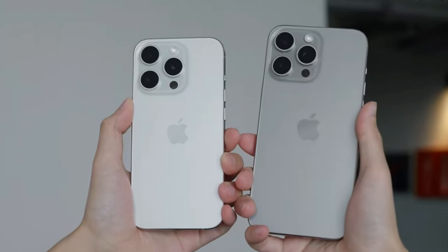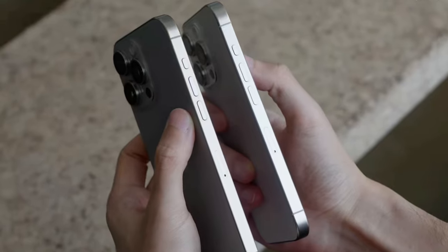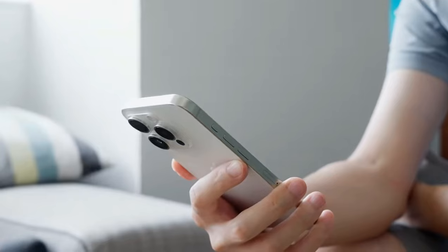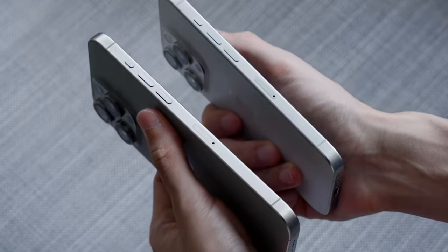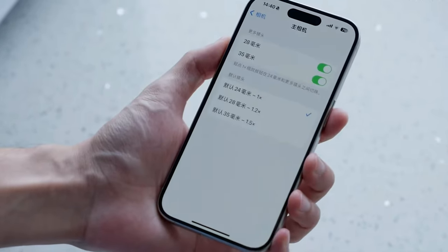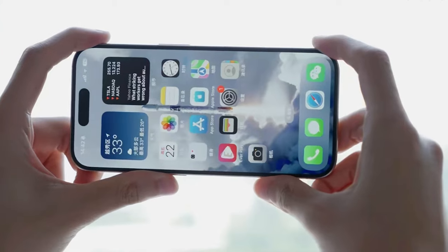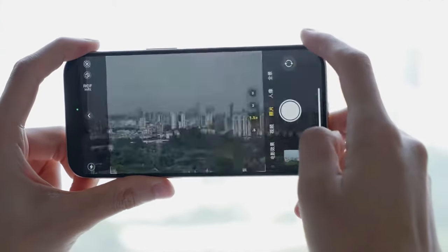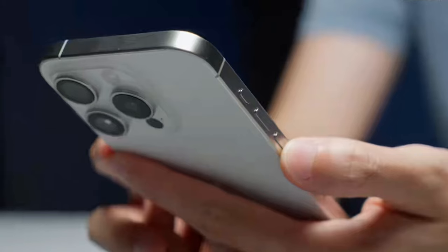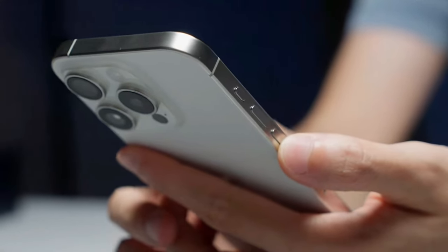We might still remember the iPhone 15 series, but people are already talking about the iPhone 16. Apple made some cool changes to the 2023 lineup — they added Type-C, switched the mute button for an action button, and used titanium for the bodies instead of stainless steel. Also, the non-pro iPhones now have the Dynamic Island, while the Pro Max model got a periscope camera. Usually, what's only in the Pro iPhones might come to the non-pro ones next year. With the leaks we've heard, let's see what the iPhone 16 lineup might have for us.